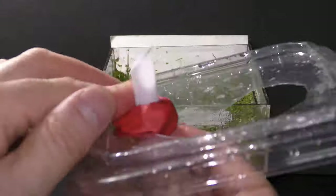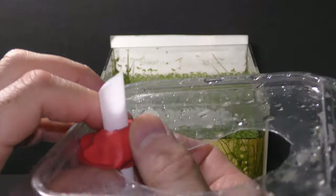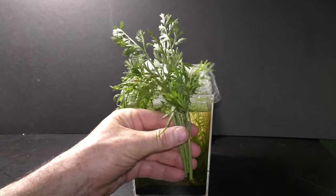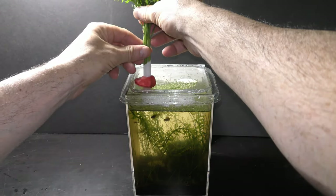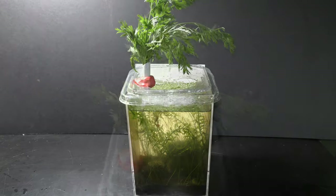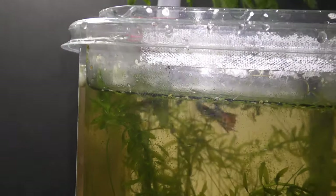The bottom part of the straw should be above the water. Put the base on the aquarium. Put the leaves in the straw. Make sure the stems of the leaves are in the water to keep the leaves fresh.